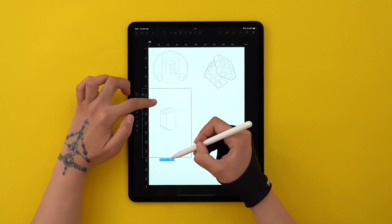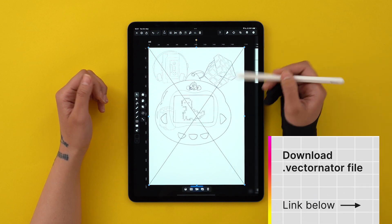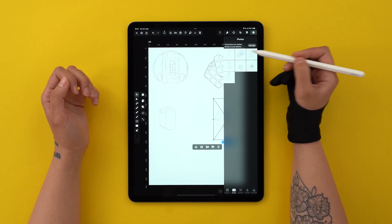I first sketched out all my stickers in Procreate. If you want to use my sketches, download them from the description below. Feel free to have fun and change my design — I'm really curious what you guys come up with.